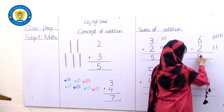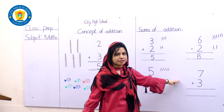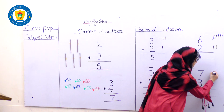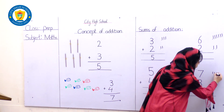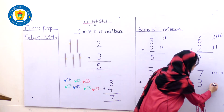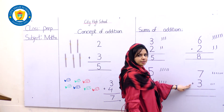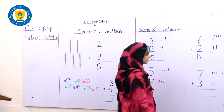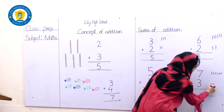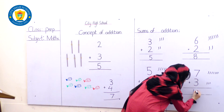Very good, good students — clap for yourself! Good job. We are left with the last sum. Let's count it: the number is 7 — draw 7 straight lines: 1, 2, 3, 4, 5, 6, 7. And what number is it? Number 3 — draw 3 straight lines: 1, 2, 3. Of course, the sign of addition! Let's count all together: 1, 2, 3, 4, 5, 6, 7, 8, 9, 10 — the answer is number 10!